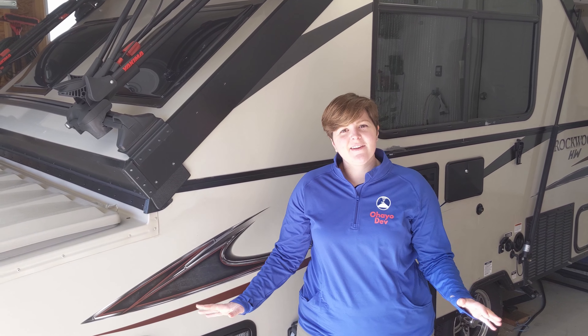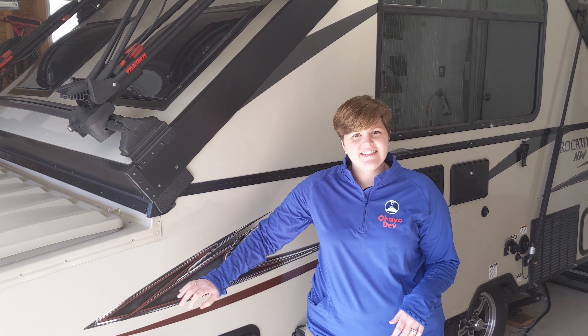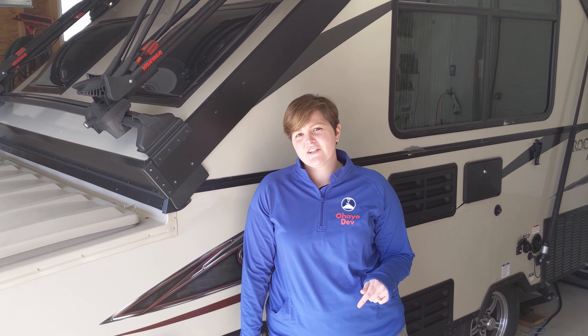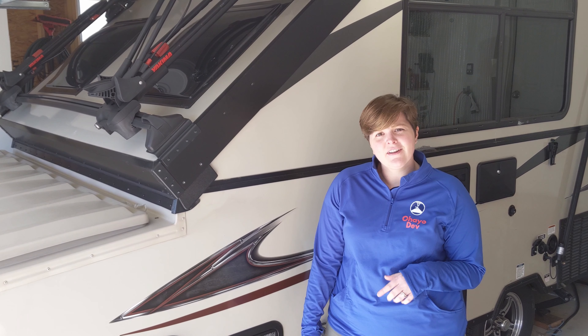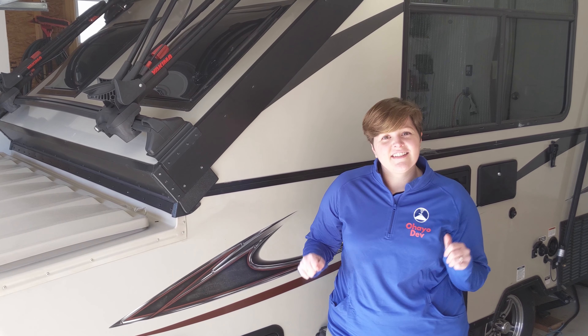Good morning everybody. Today we're going to walk you through our top 10 camper DIY upgrades and modifications. In this video we're going to show you all of the unique customizations we've made to our Rockwood A192 high wall camper that help us get the most out of our RV and our trips.